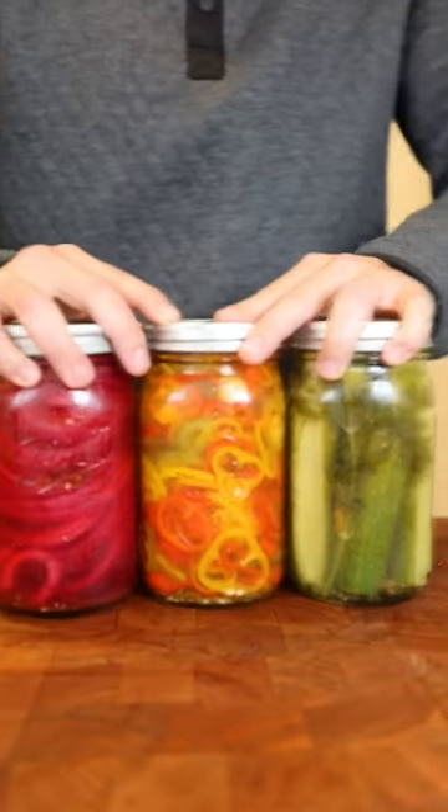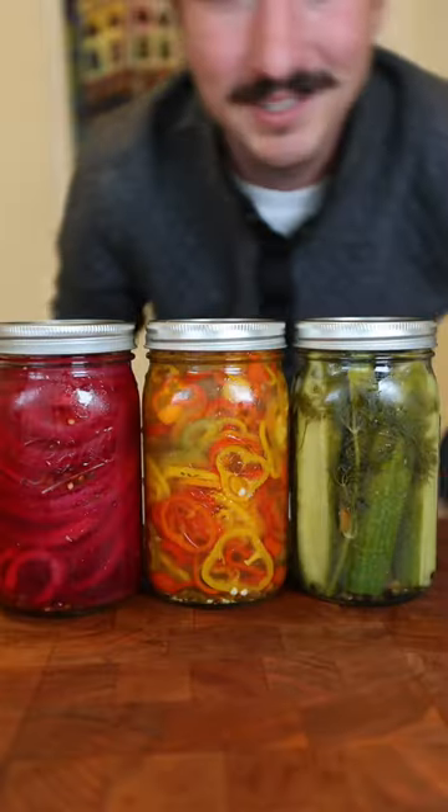Before we fry all those, we're gonna make some pickled stuff. This is the holy trinity of pickled shit: pickles, peppers, and onions.